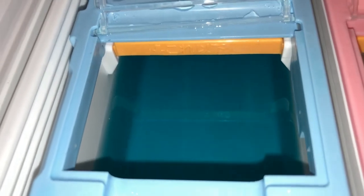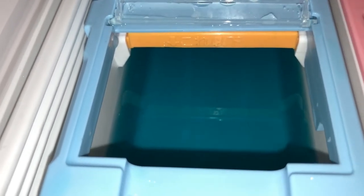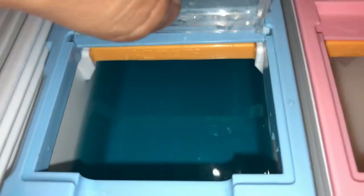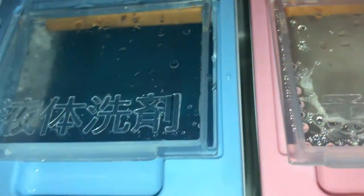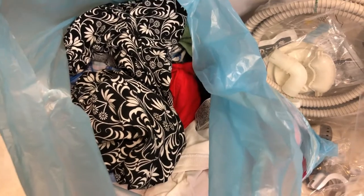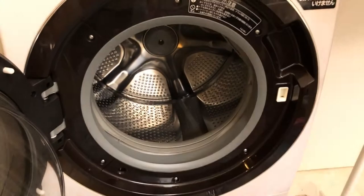This machine has a built-in AI system, so it measures how much liquid detergent and softener is needed for each load. You fill these two compartments just below the orange marking — you're allowed to fill up to that orange marking. Here I go — my first wash. All this sticky laundry is going in.